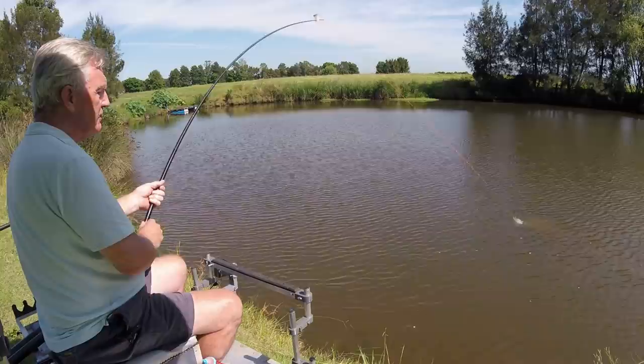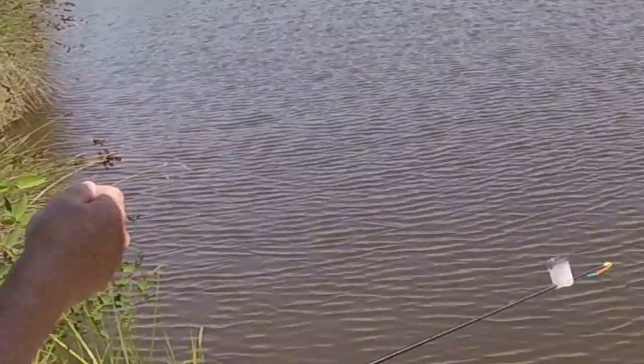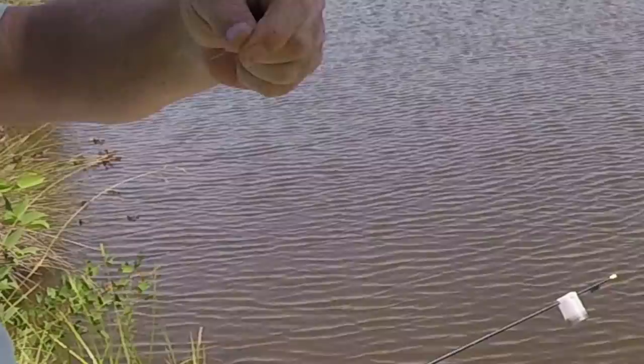Oh it's an eel - horrible! I'm glad it fell off. I know I'm a wuss but hey, it's actually bitten me off. I can see this is going to be one of those days - it's bitten a size 10 hook off!